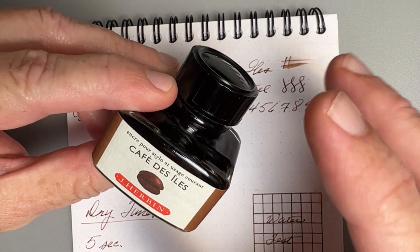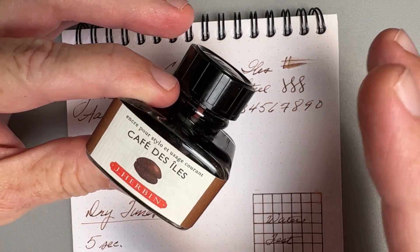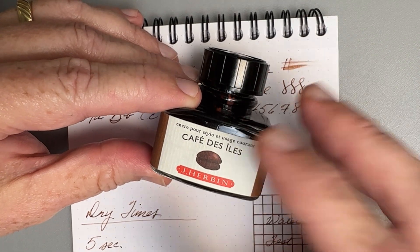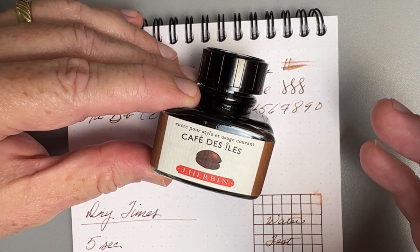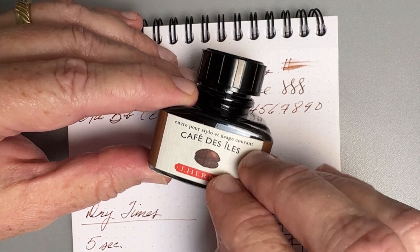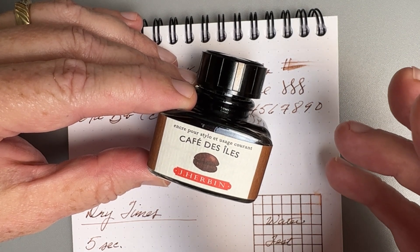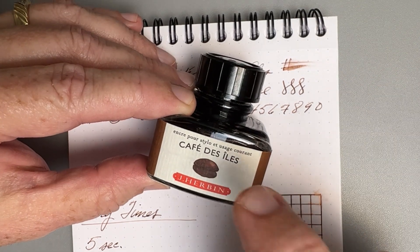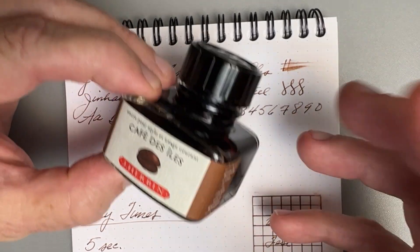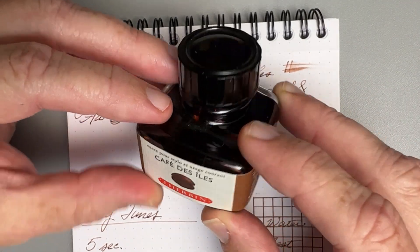The ink is well-behaved, and the only issue is that dry-out issue. You cannot leave it in a pen that you're not going to be using. If you ink up a pen with this ink and then decide you're not going to use it for a week or two, my recommendation would be to go ahead and clean that pen out. Brown inks in general — at least in my experience — if something's going to go crusty, it's going to be a brown ink. So ink it, use it, keep that ink flowing, and you'll be happy. If you let it dry out, you're going to end up with some brown crusty pens.